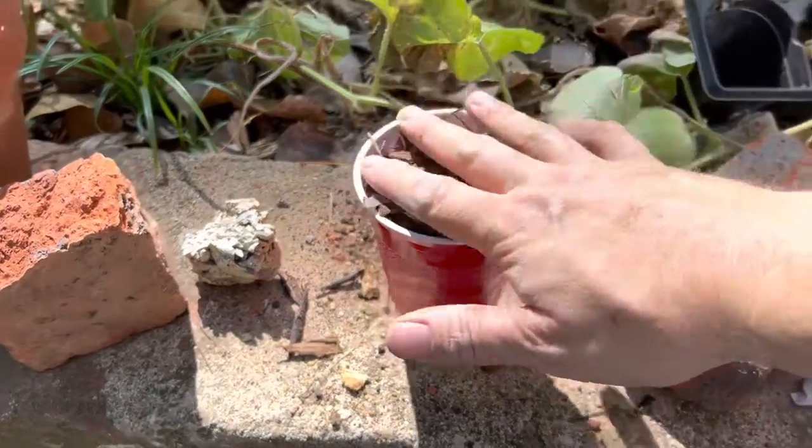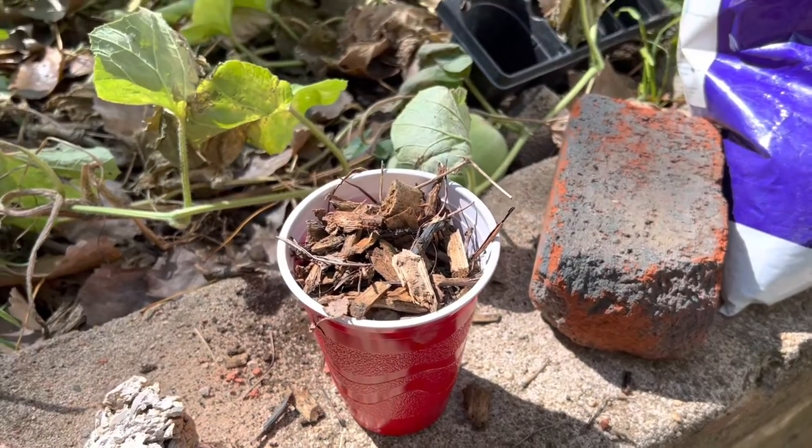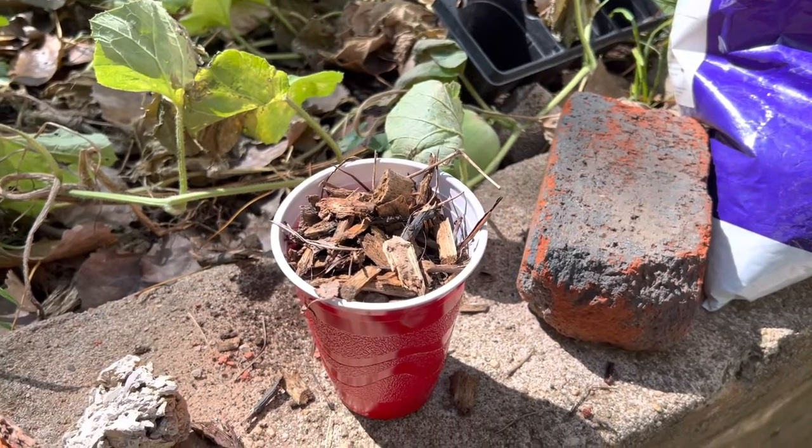I'm going to let them do their thing for a month or two — probably just leave them in there for a couple of weeks — and then let them go, scatter themselves around the yard, and introduce milky spore everywhere.